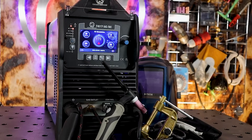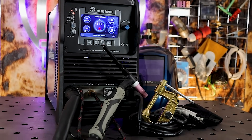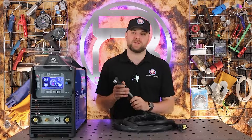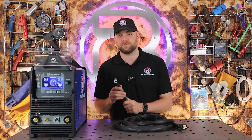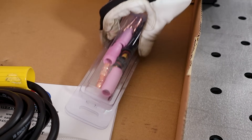So you've unboxed your brand new Artec TIG welder and you're keen to start welding. In this video we're going to go through how you set up the machine using everything you received in the box. We'll begin with the torch, and before we plug this into the machine we will first need to attach some consumables to the end of it. We'll quickly go through that now using the consumables we received in the box.